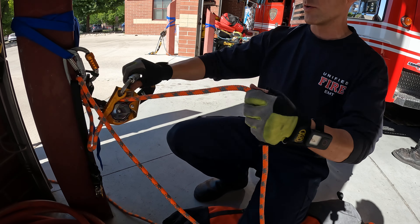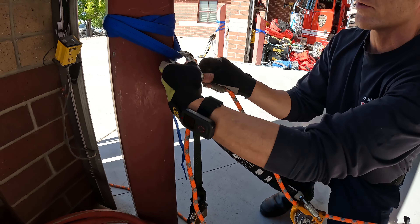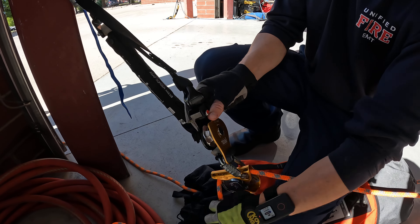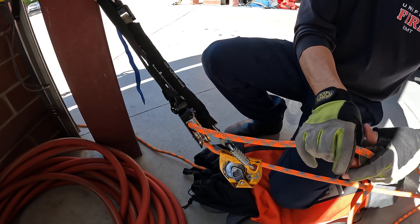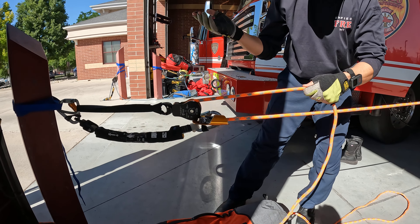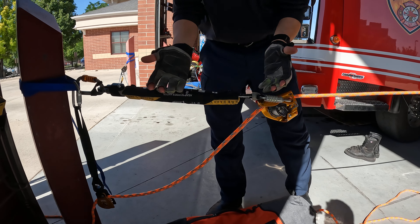That dead leg creates unwanted distance should a fall occur, and that distance is what we don't like — we want to avoid it. So instead of just redirecting through our anchor, we can get a sling or something and extend out a directional. This can be a carabiner or a pulley — it does not matter. Now when I belay on the haul and pull up, I don't create any dead leg, and then on a fall there's very minimal extension that actually has to occur.